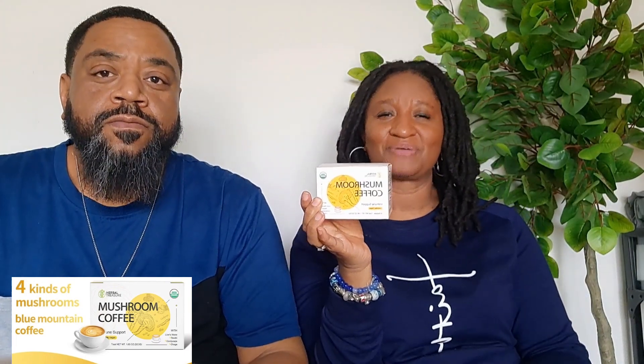Hey YouTube, welcome back to the channel. This is Randomly Tea and today I wanted to come on with my husband to do a coffee review. We are going to be reviewing the mushroom coffee.